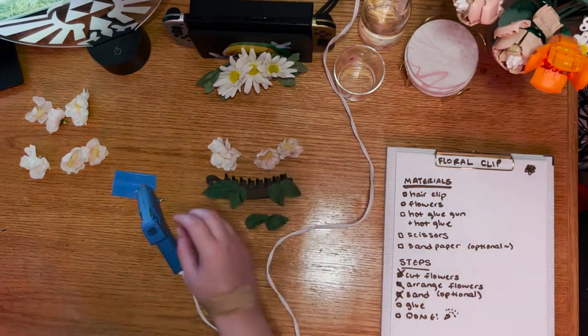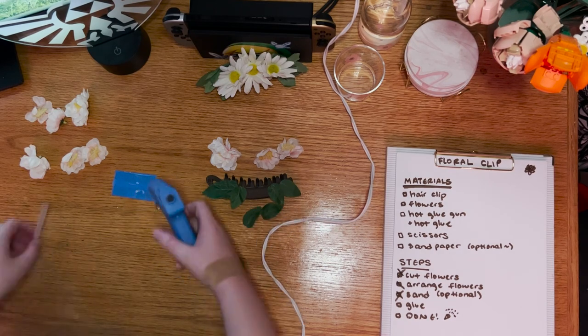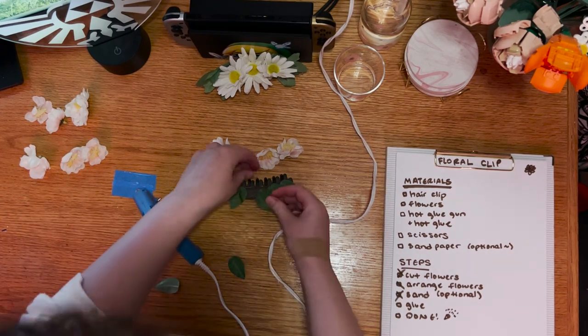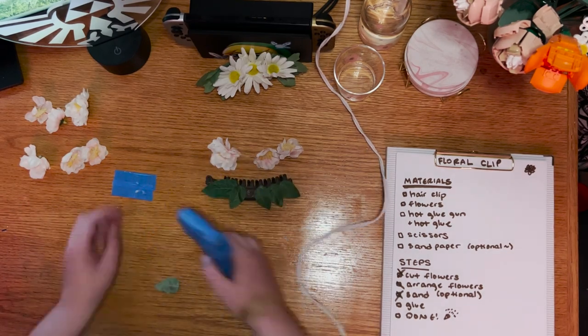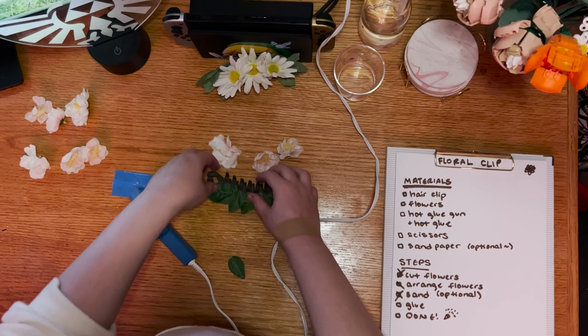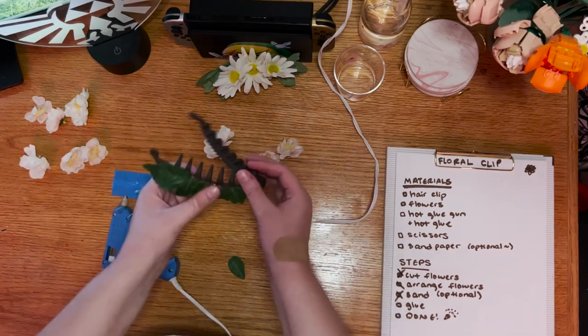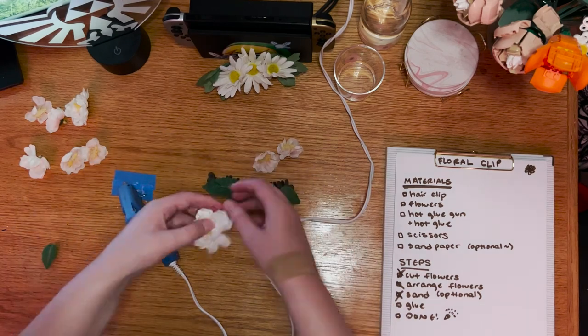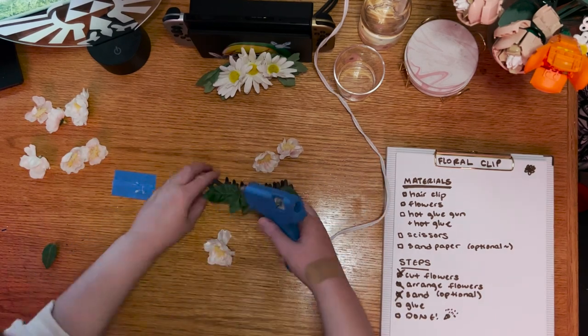Once your glue is ready, start the base layer by defining the edges. Attaching the leaves on the very edges of the sanded portion will both make sure that the most visible part of the leaves looks nice, and that you cover up all of the unpolished, sanded section. Once the edges are placed, fill in the space between them. After the glue has cooled, repeat the process with the flowers.